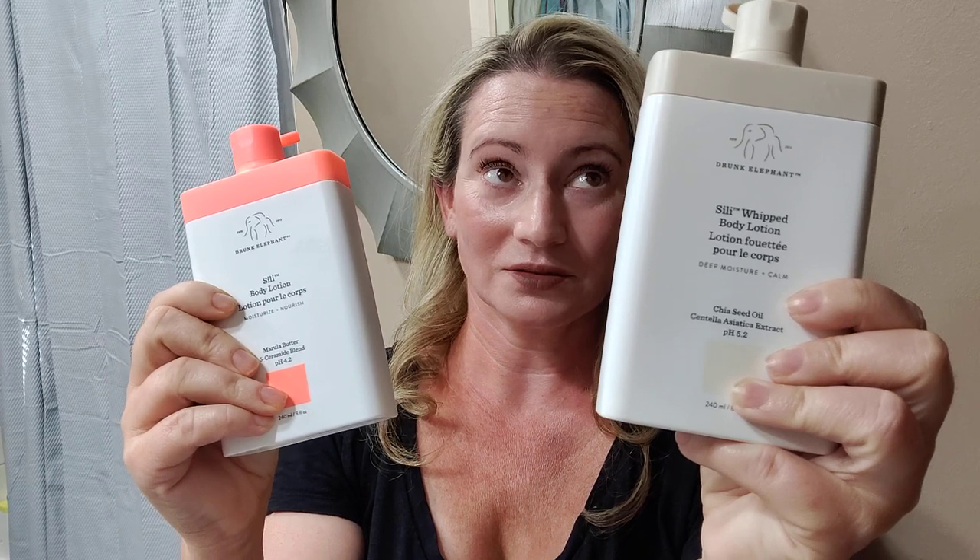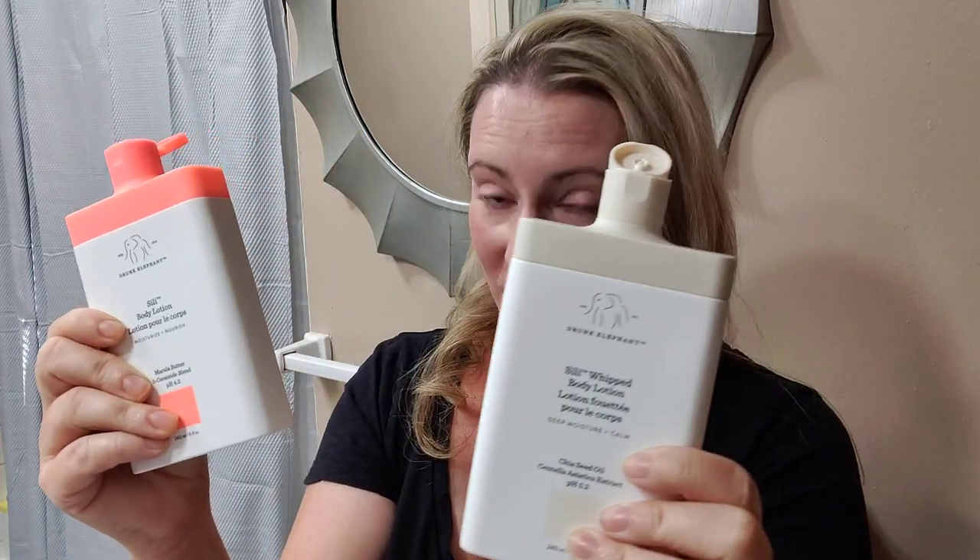The whipped version is about 40% more expensive than the original. This one is $28, and the original version is about $20. So I thought I'd do a quick review and first impressions video.